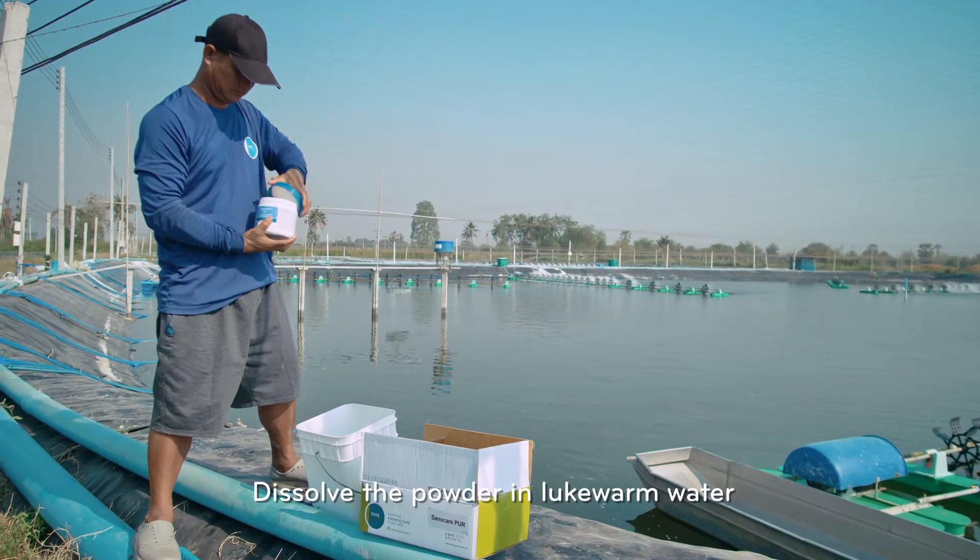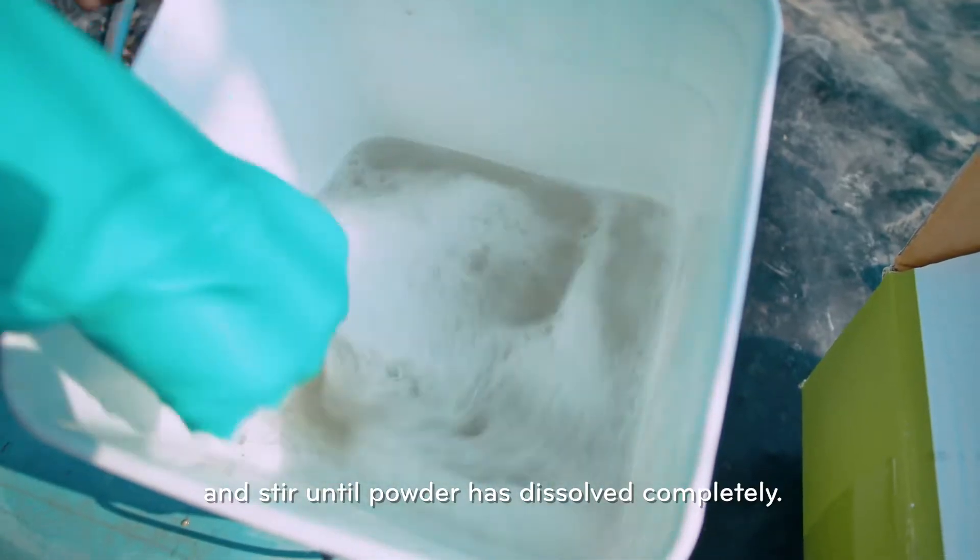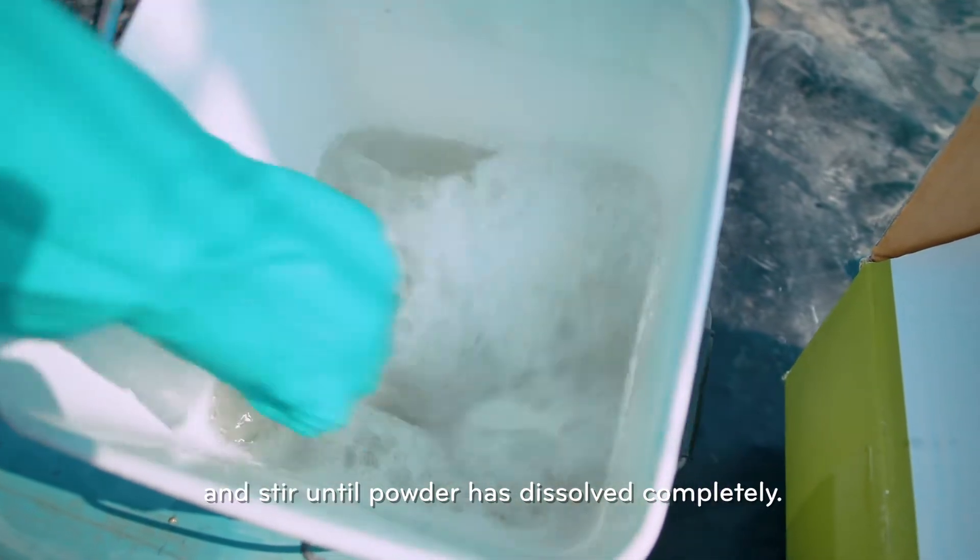Dissolve the powder in lukewarm water and stir until the powder has dissolved completely.